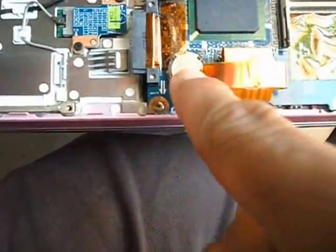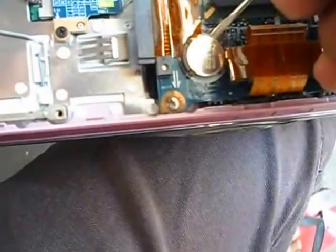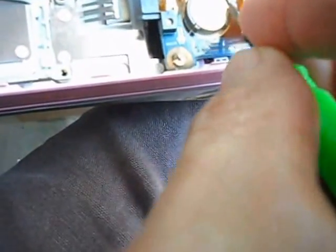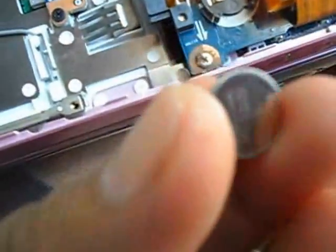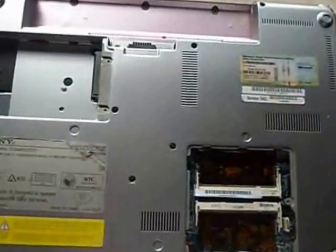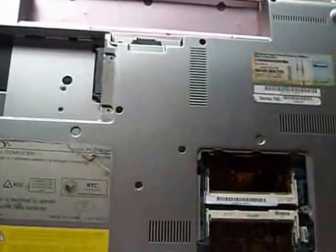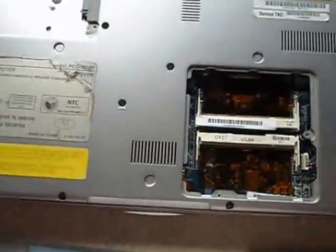I'll try to reset the CMOS battery. Here's the CMOS battery. The CMOS battery has been reset and the whole motherboard has been cleaned. Now we will try to put everything back in place.